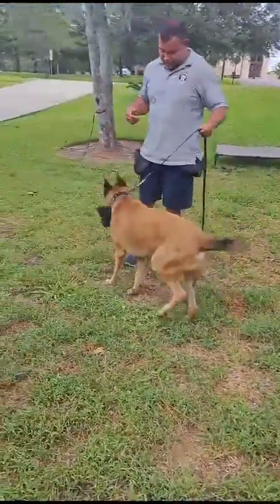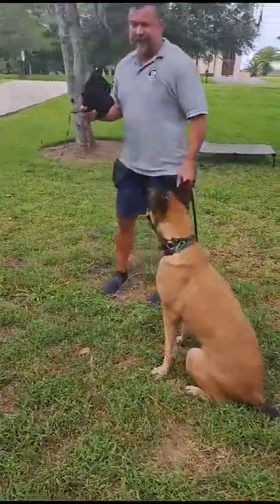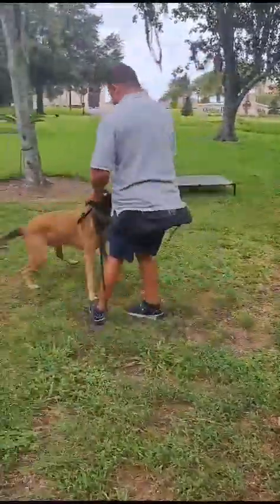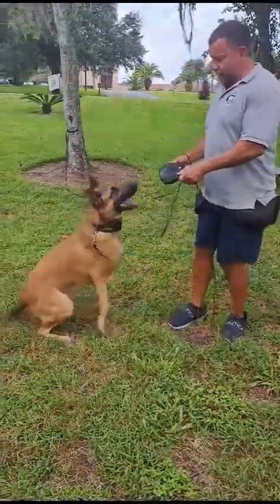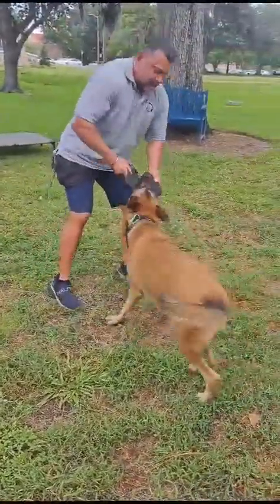Out. That's good. Sit. Let's go immediately. Yes. Out. No. Sit. Good boy. Yes. And I reward for going on the out command.